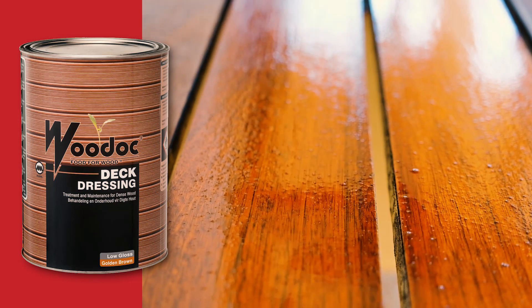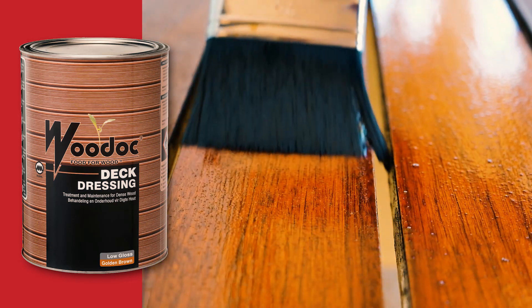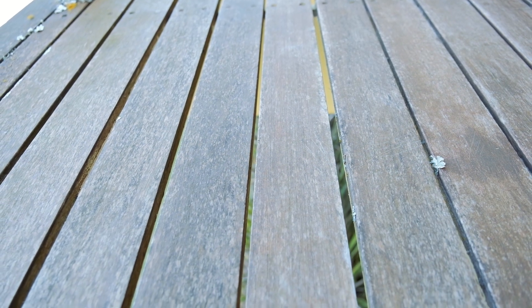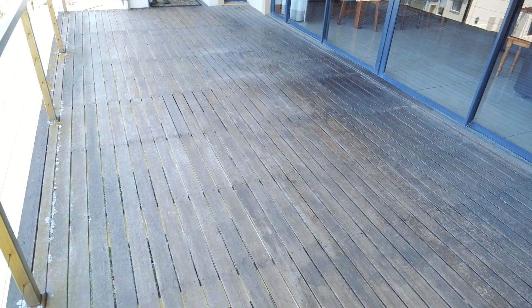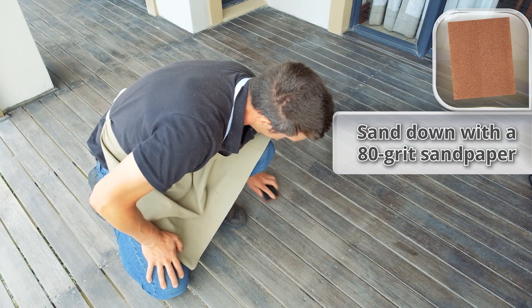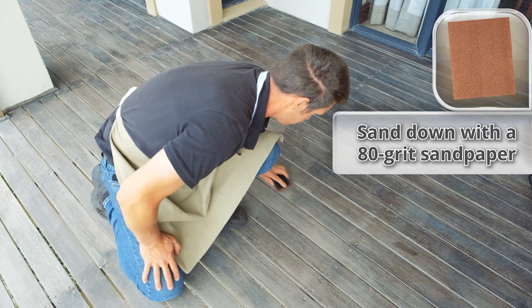For this deck we have chosen the Golden Brown Tint to give a rich, warm look. This deck was previously treated, so the first step is to sand the surface down to bare wood. We begin with a coarse 80 grit sandpaper, always sanding with the grain.